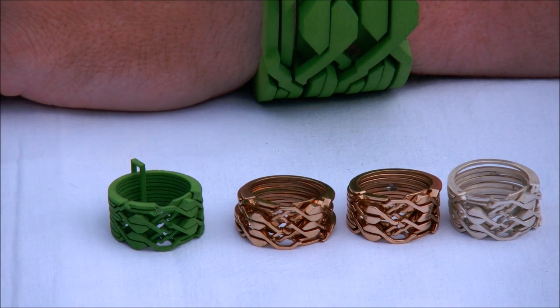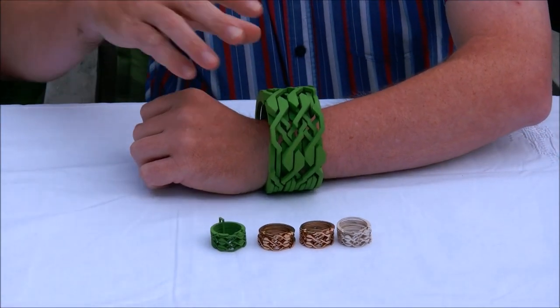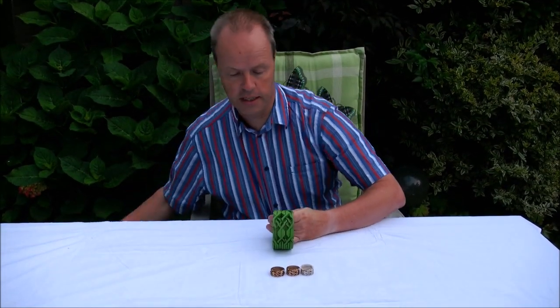And then finally this big thing — the bracelet necklace. I'm going to try and take it apart and then solve it. This will be quite exciting, hopefully it works.